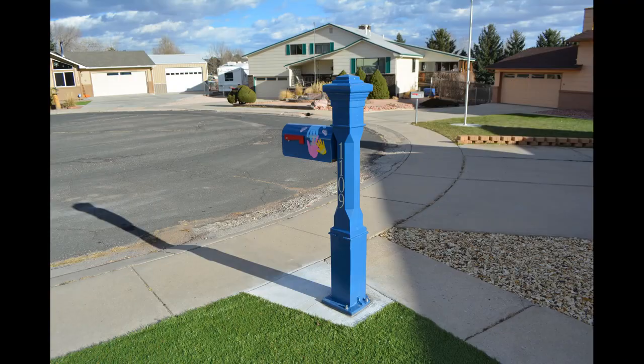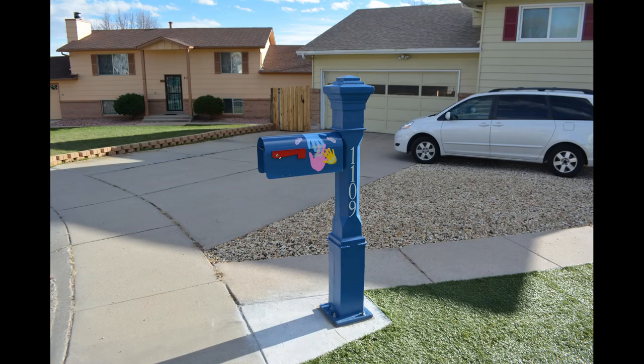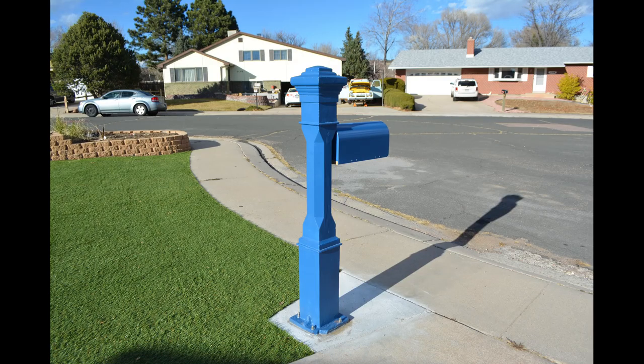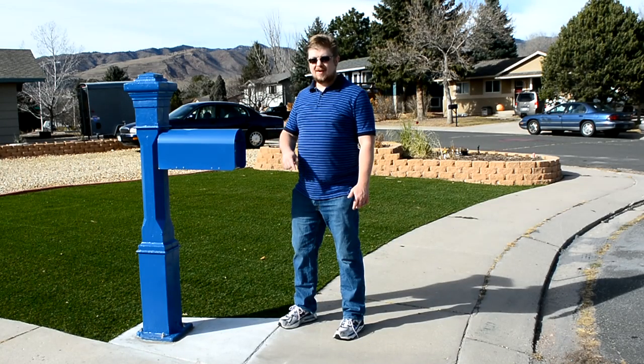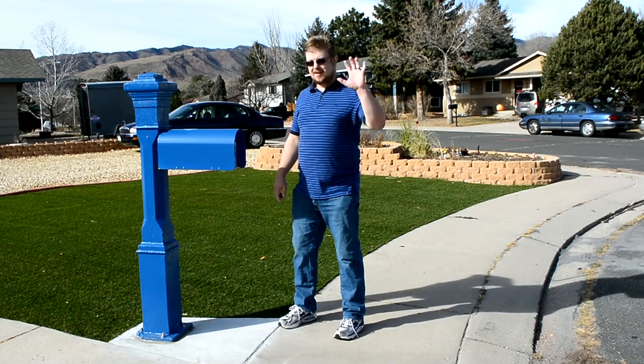We also used vinyl to imitate the handprints from the movie Up for everyone in our family. Thank you for watching — hopefully you enjoyed watching this get made. Like, subscribe, and comment and let me know what you think. Bye!